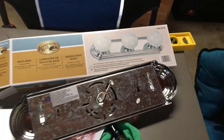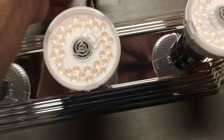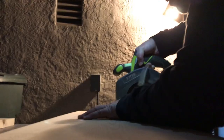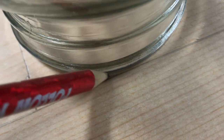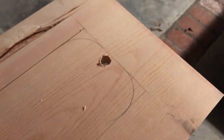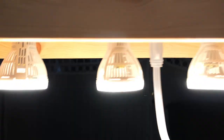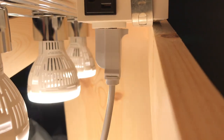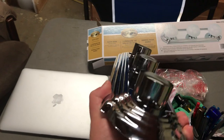My name's Jab and it's Bruckner time. We're going to turn this bathroom fixture into true art.